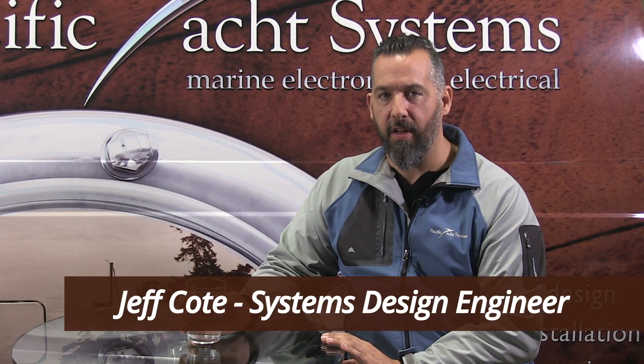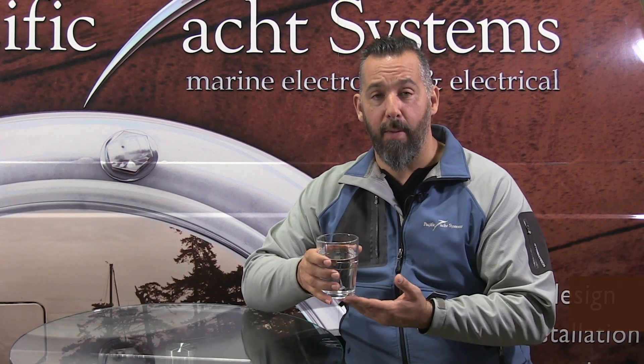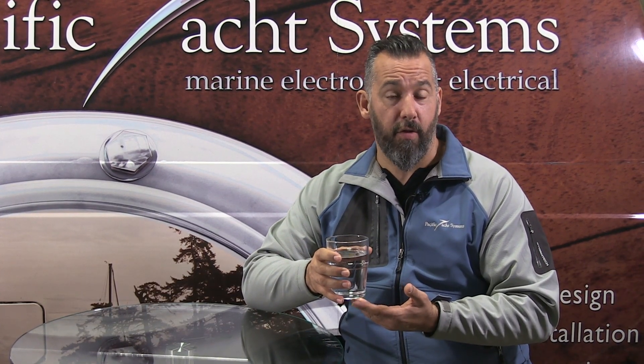Hi, Jeff Cote with Pacific Yacht Systems. We really take it for granted how convenient fresh water is, especially when we live in an urban area here in North America.